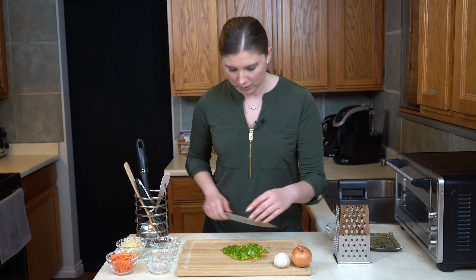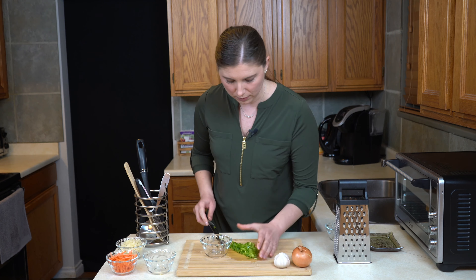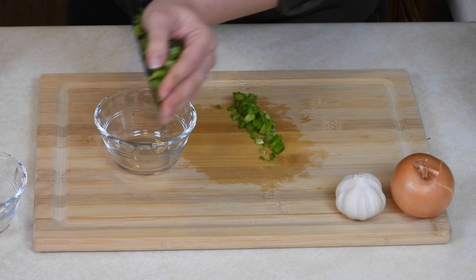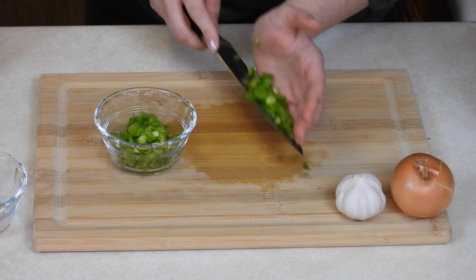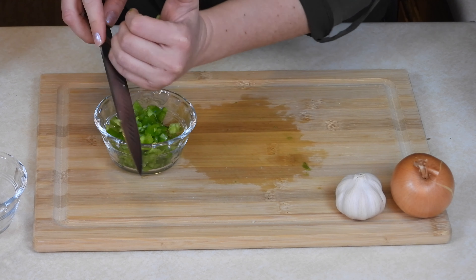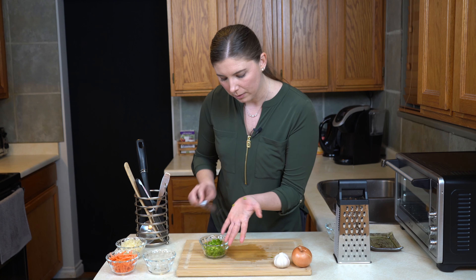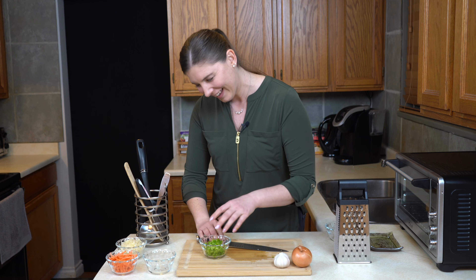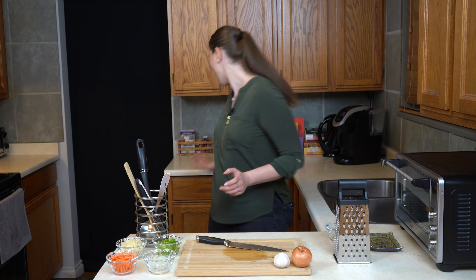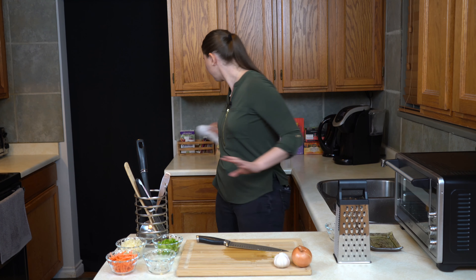Sloppy Joes are a true American classic. This simple sandwich has been around for almost 100 years and it is such a crowd pleaser — popular with children, popular with adults. Very commonly, home cooks make this sandwich using either a powdered sauce mix or else a canned sauce. There's actually a better way to do it from scratch, and what I love about the scratch method is it's not only easy, you can also really customize it to make it your own recipe. I'm going to show you how.